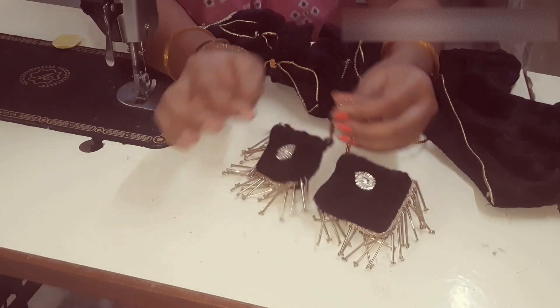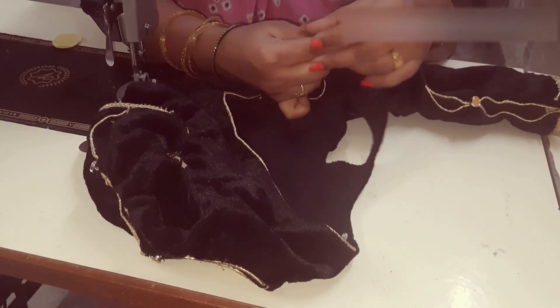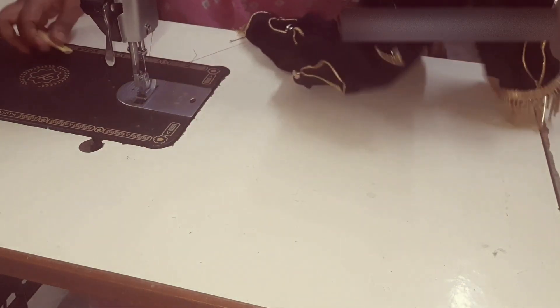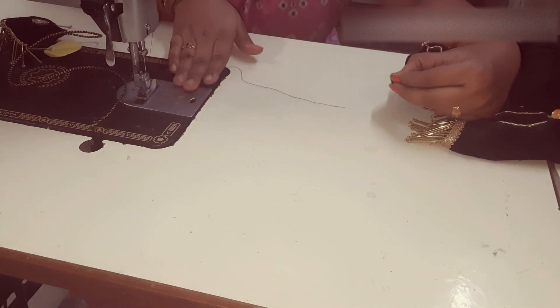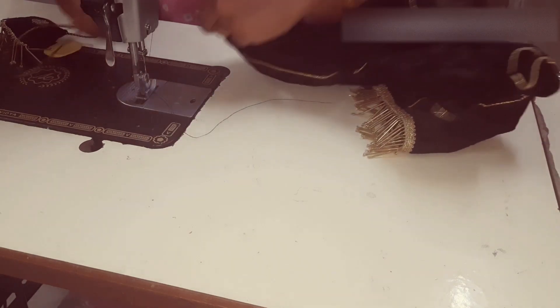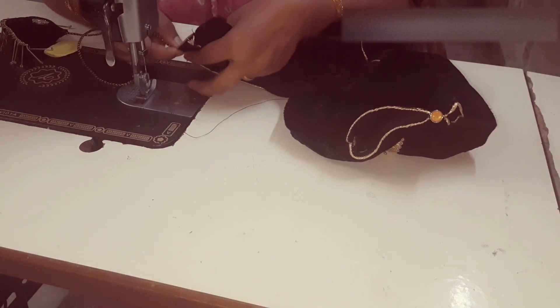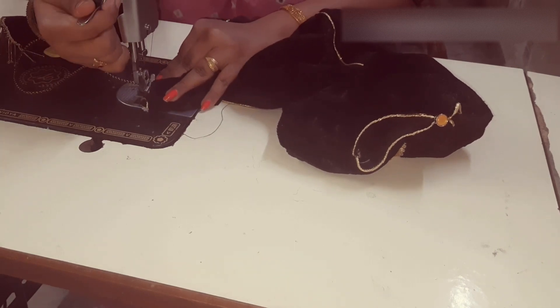Now we have two sides. Now we have blouse. We have two and a half inches, and we have a fine line — we have all these lines. We have two and a half inches. This is a small piece of a harp.